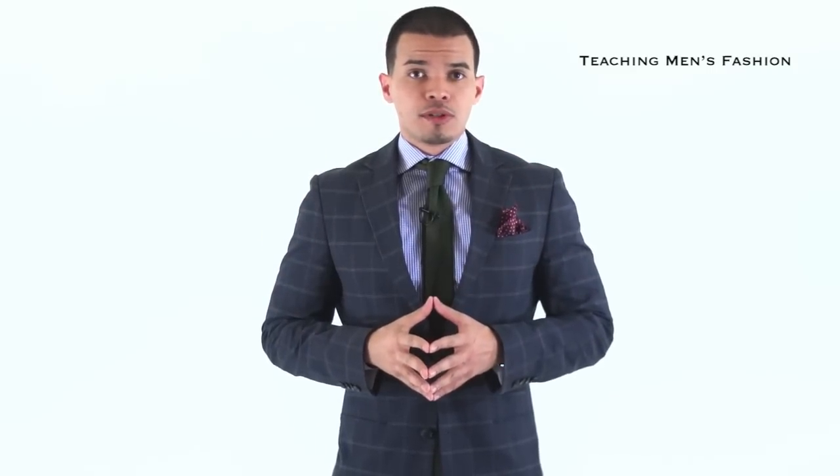If you do, you're going to be successful in mixing and matching prints. This is the golden rule. Thank you for watching. If you liked the video, like it below, comment, and subscribe. Comment what you liked, what you didn't like, and if you have any more ideas for videos we can do, please let us know. Thank you for watching.